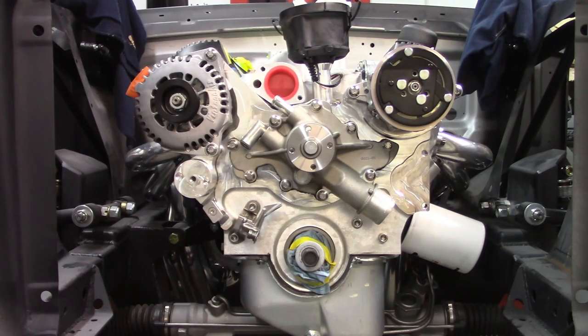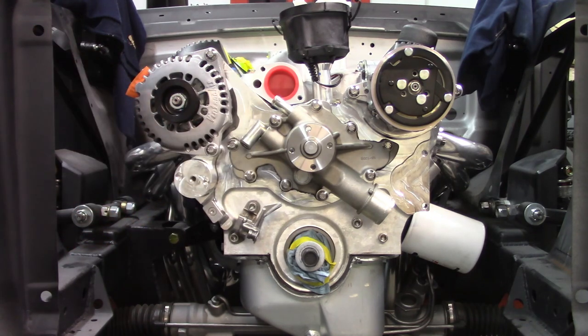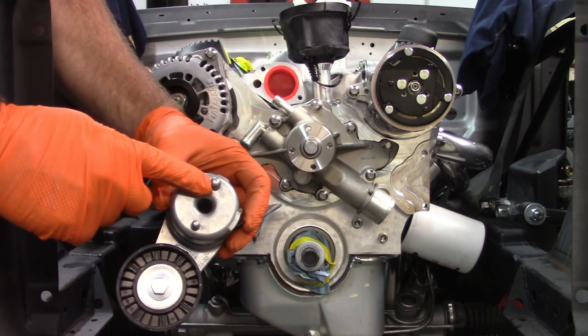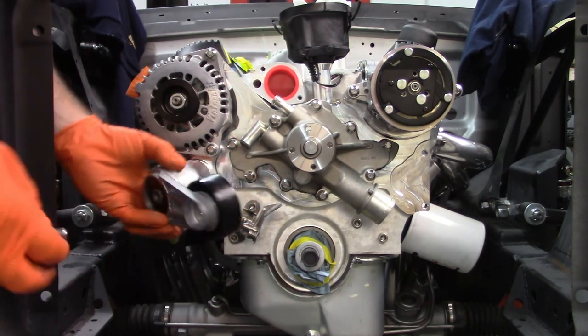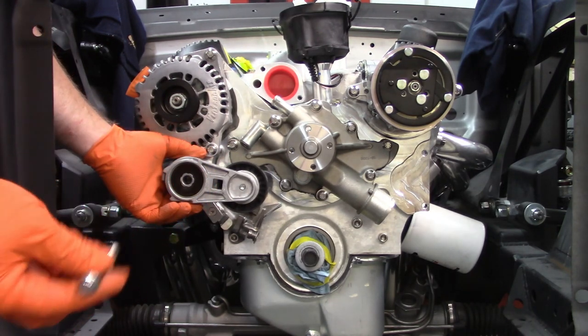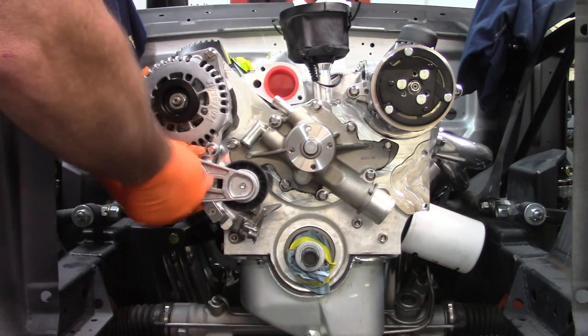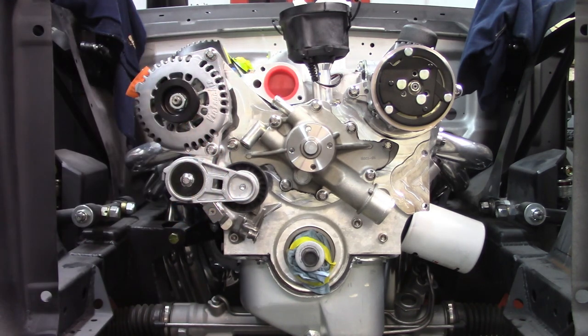Now it's calling for the belt tensioner. This takes a 3/8ths 16 by 2-1/2. It has guides with different-sized posts on the back side, so it only fits one way — which is very nice. It does not mention a washer in the instructions, just put it straight in.